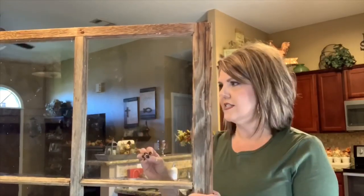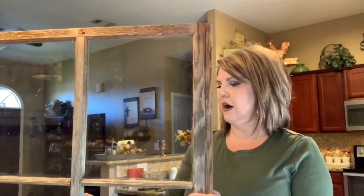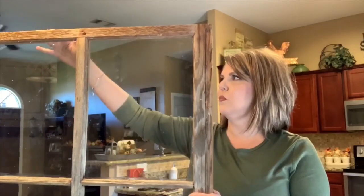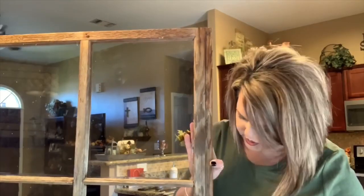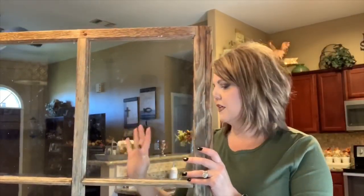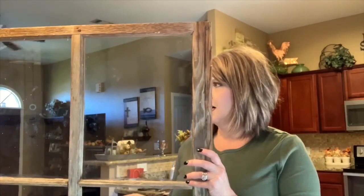What I did first was, while he had run to the hardware store to get some things I'm going to show y'all, I took it apart, took an old brush outside, and brushed it all off. I didn't want to sand it because I didn't want to lose any of the texture or any of the character of it. So I just brushed it off really good. And then he came back and I'm going to show you how we replaced the panes in it.